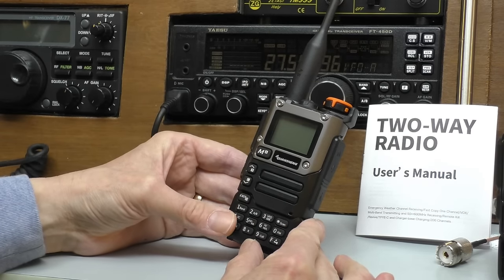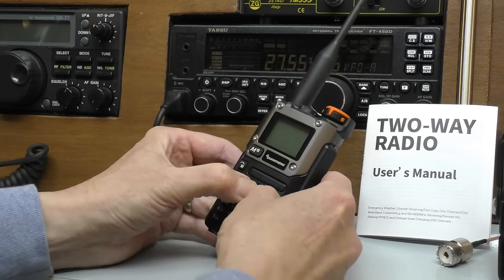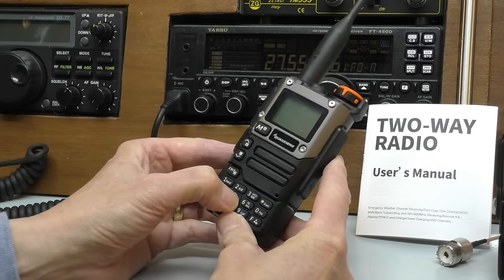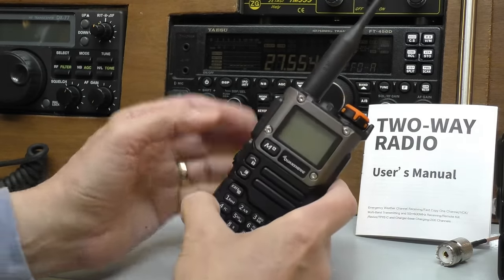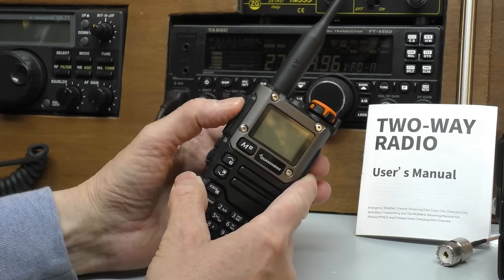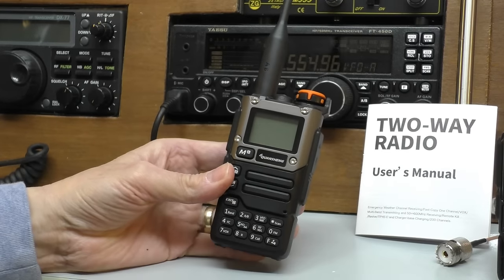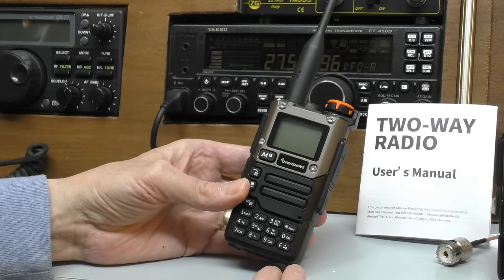I have to say the build quality on this radio is superb. It is just amazing how something that costs less than 30 pounds - the plastics used on the radio are really strong and tough, there's no creak, no give at all. The switches and the buttons feel really nice and tactile, great quality. I have reviewed a lot of PMR radios and it's just quite extraordinary how the quality on these things has gone up in the last few years.